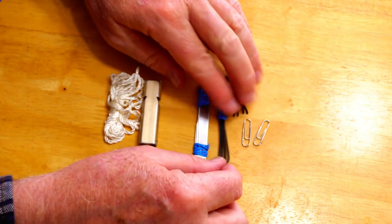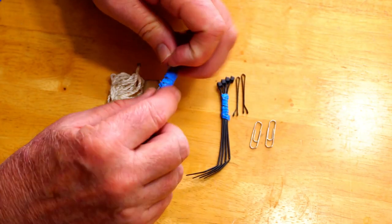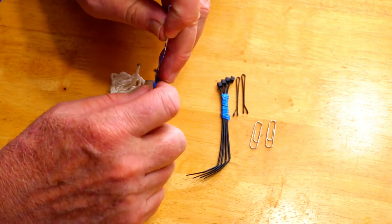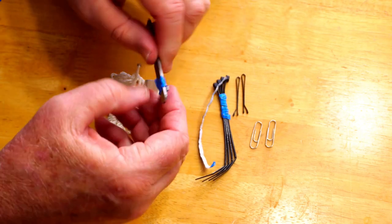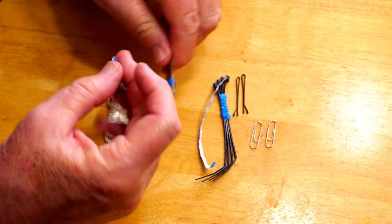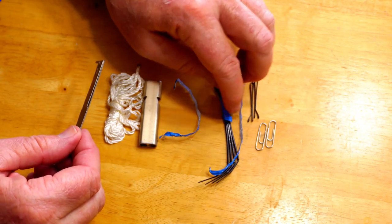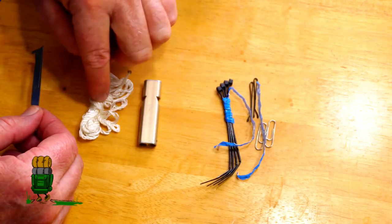And this is what I call the MacGyver portion of my EDC kit. I don't have any specific use for most of these items because, like MacGyver, you just never know what you're going to be able to do with something you have on hand. So that's the reason I have things like the paper clips, safety pins, the zip ties, three tie wraps, and a little bit of cordage.